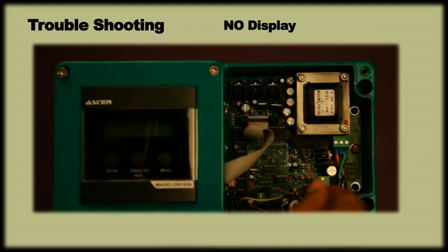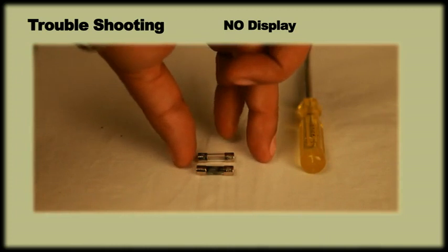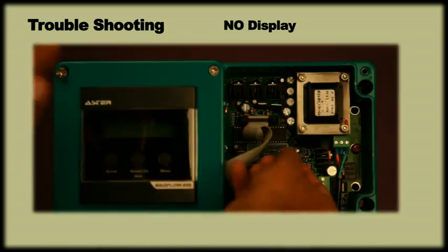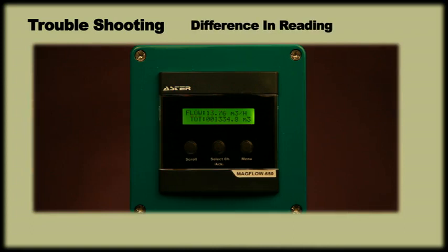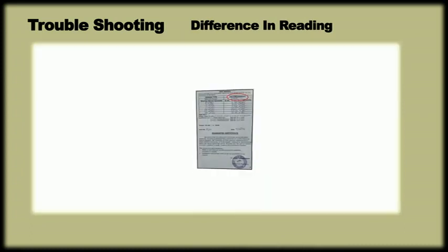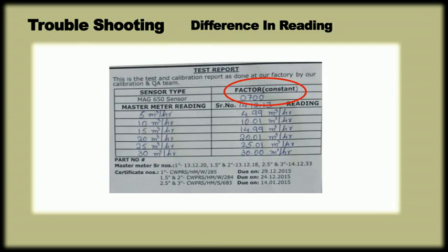Check if the fuse is burned and requires replacement with a new one of 630mA. If there is a difference in reading between the actual flow and the display reading, then check the flow constant value by pressing the scroll key. Check if the flow constant is the same as the factory setting mentioned in the user manual.